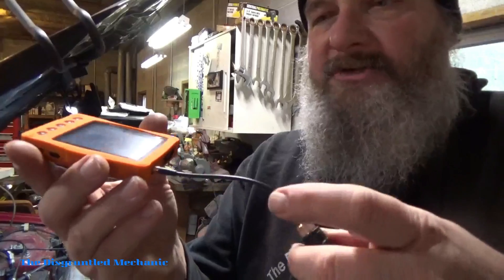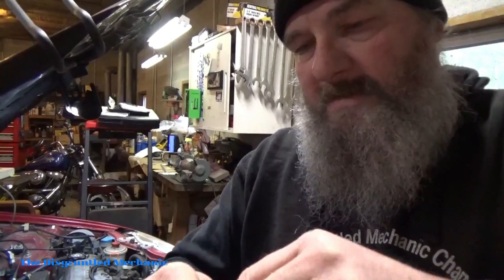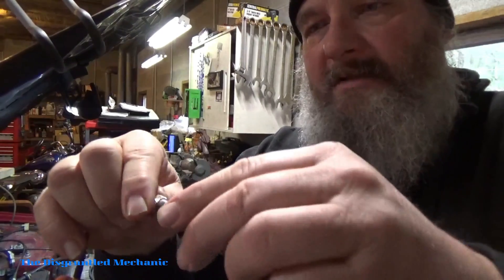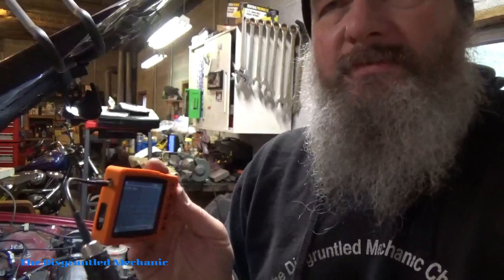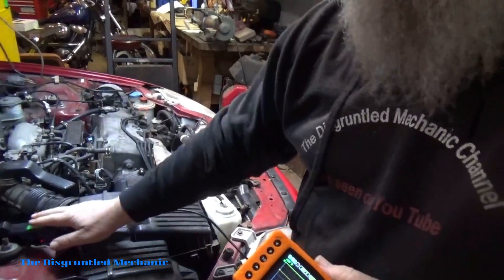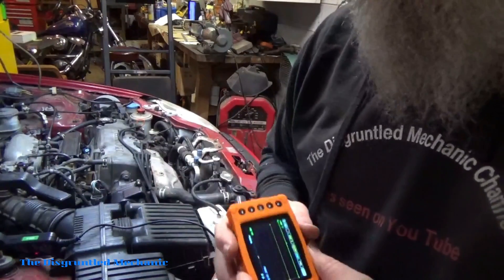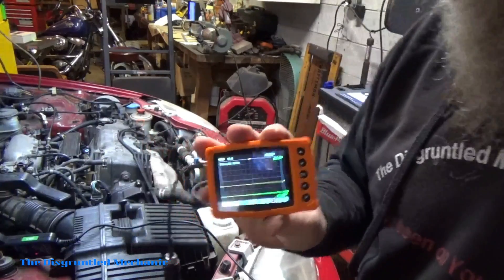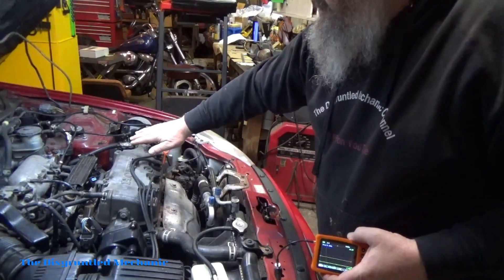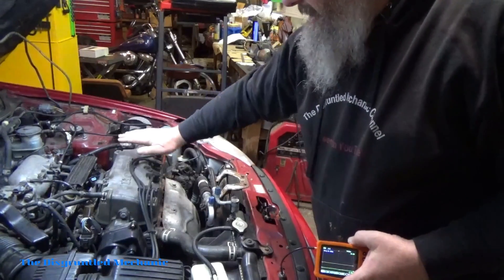One of the little extras I bought with it is this little tail that goes from the scope to a BNC that fits my amp clamp, so now I can do the test with this. I have the amp clamp hooked up here — make sure you have it going the right direction. I also unhooked the injectors so it doesn't try to start. It was simple because all the injector connectors are right here.